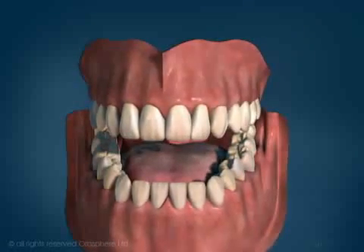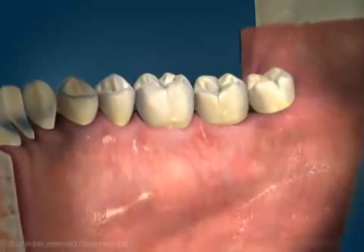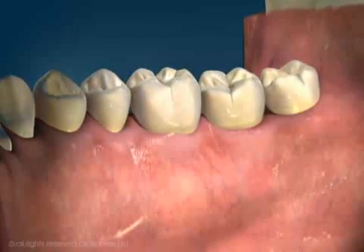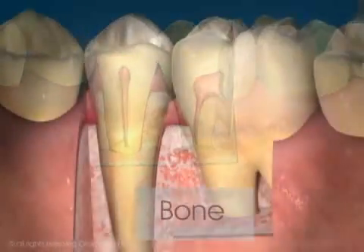To understand periodontal pockets and how they are reduced, it's necessary to understand some simple dental anatomy. The roots of teeth are surrounded by bone, providing a stable and secure foundation.